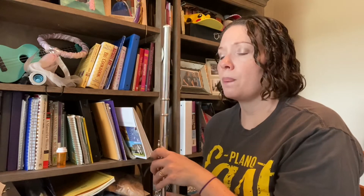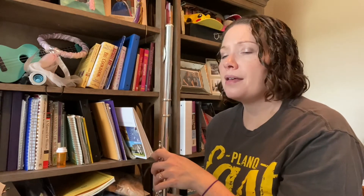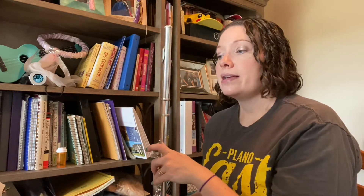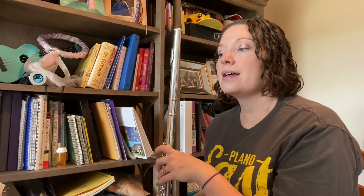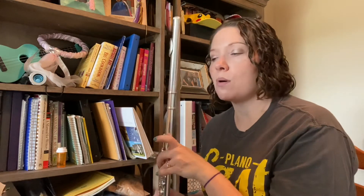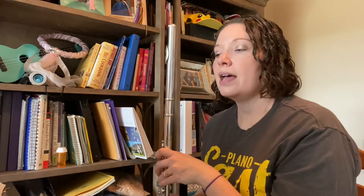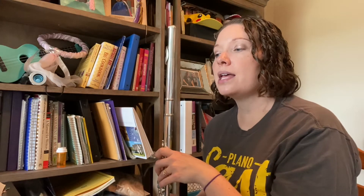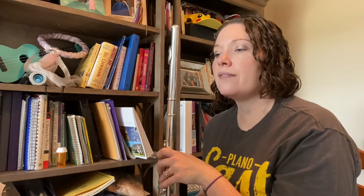One, two, ready. F, D, D, F, F, E flat. How'd you do on the F to D skips there? Let's try it one more time. One, two, say it again, here we go. D, D, F, F, E flat.